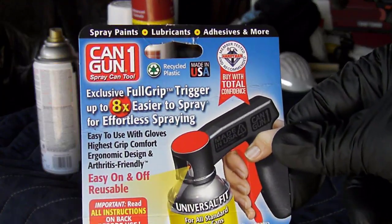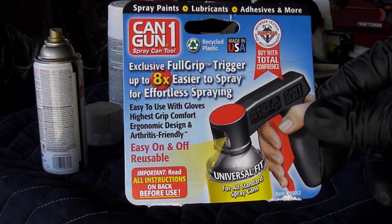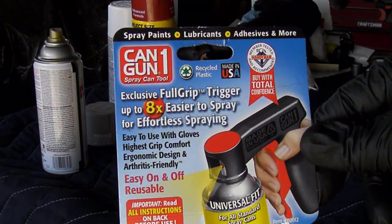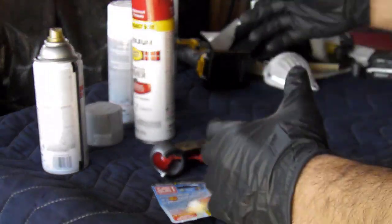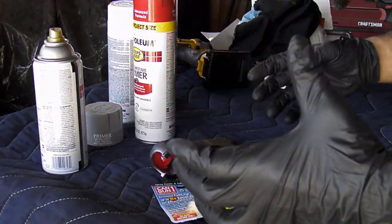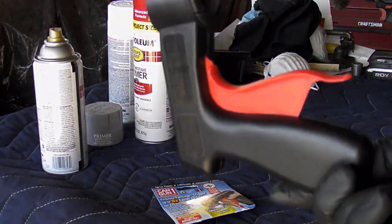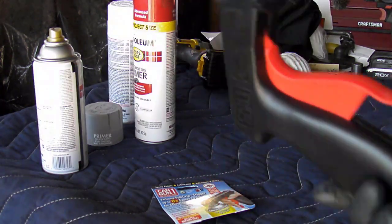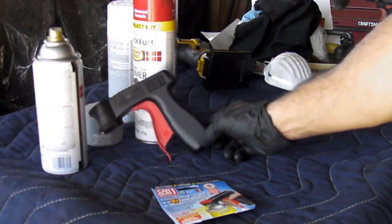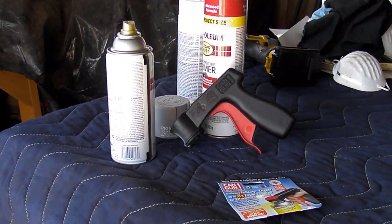Again, Can Gun — I'm not paid by this company or anything. I just bought this thing, tried it out. They say it's up to eight times easier to spray; it's probably up to 20 times easier in my case, that's how easy it was. You guys have seen my videos where I paint stuff — I enjoy cleaning up rusty things and painting them back to their original state. This thing helped me out a lot. If you're doing big projects spraying with spray cans, definitely look out for this. It's just an adapter, nothing else. Pick one up if you want. Thanks for watching, see you next time.